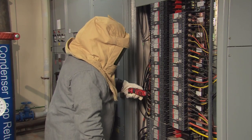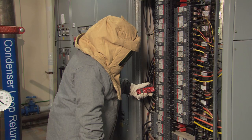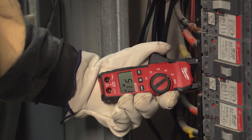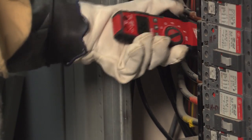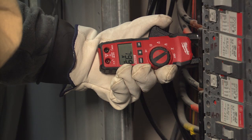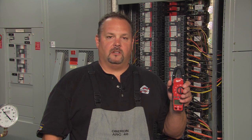Now that I have to come in contact with the energized equipment again, I have to put my full PPE back on. Then I took a clamp-on amp meter to check the current reading to see if the breaker was drawing more current than the one that didn't appear as hot. After investigating further, I came to determine that A and B phase were loaded up a little bit higher than C phase.